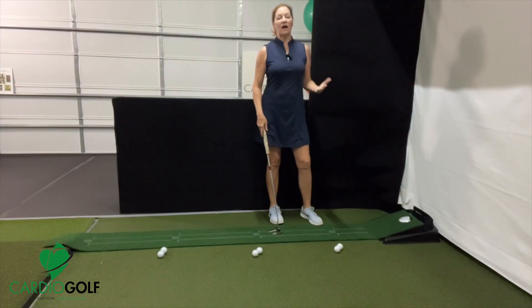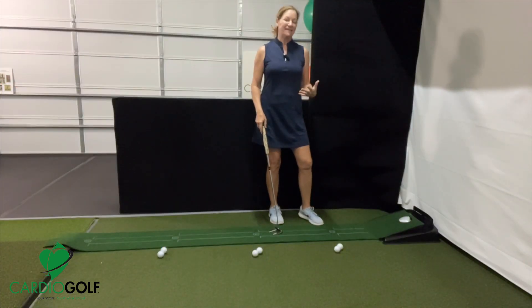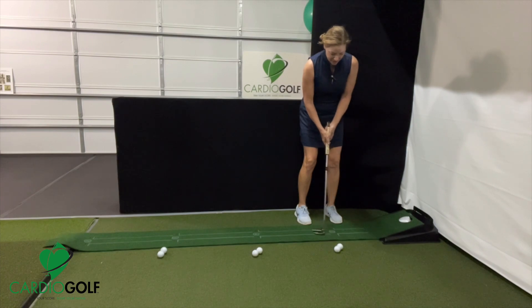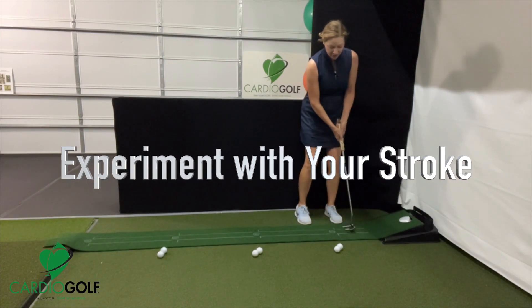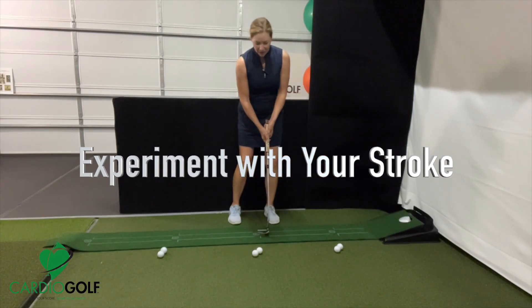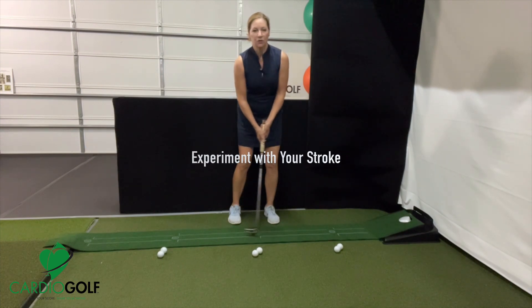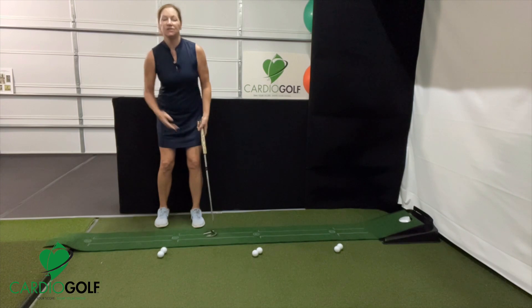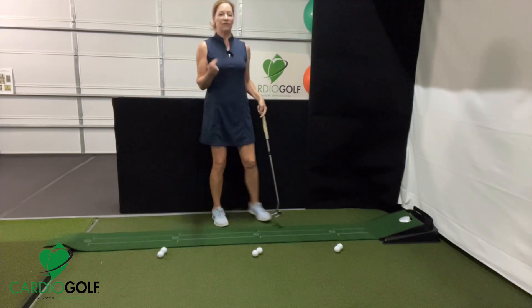To figure out your distance, you're just going to have to stand here and experiment with your stroke. When you're hitting a two-footer, obviously the stroke is going to be much shorter. Then for a four-footer, you have to create a little bit longer stroke, accelerate a little bit more, and so on for a six-footer. The length of the stroke has to be different for every distance.